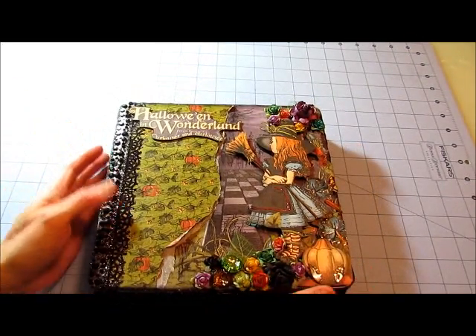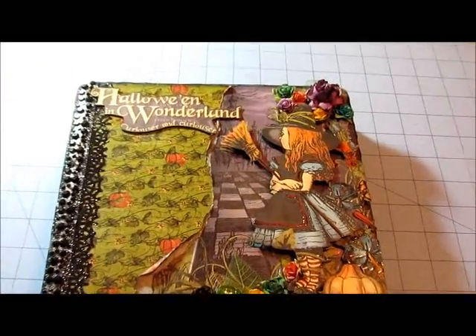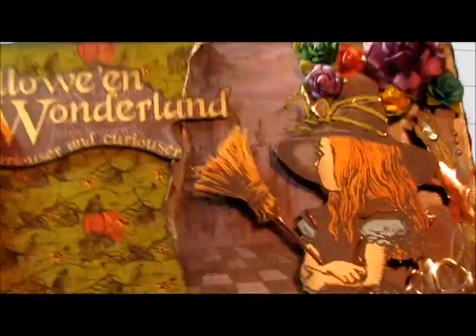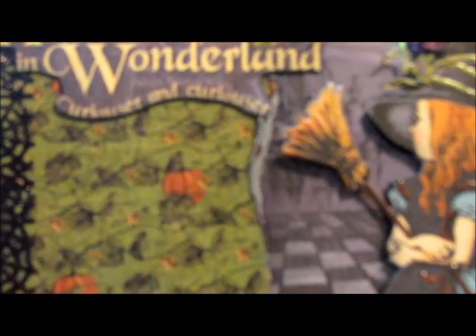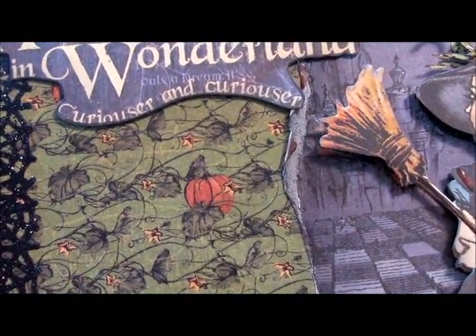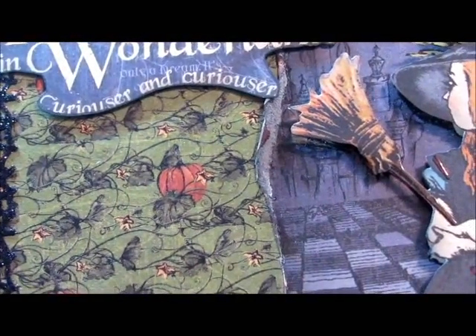Look at this — isn't this gorgeous? Let me try to zoom in so you guys can see this detail. Look at this box! She's got the paper curled. Halloween in Wonderland — I love this paper collection. The challenge was to layer lace, so she created her own lace with this cutout and glitter — I think it's a Martha Stewart punch — and then this rhinestone trim here. She created her own lace, which I think is really very cool.